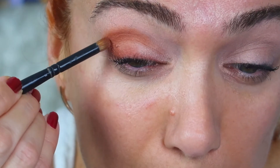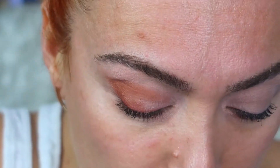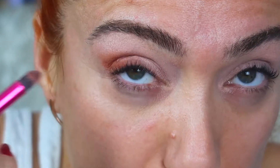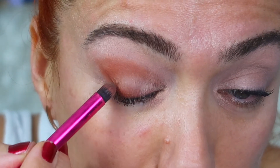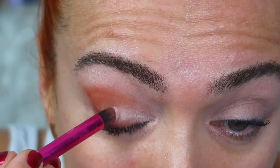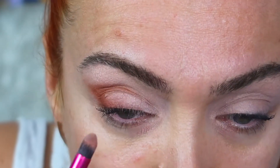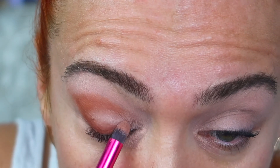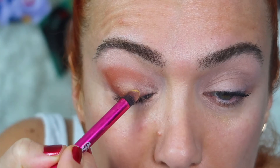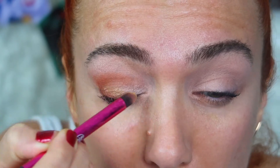Daha kızıllaştırdım, gördüğünüz gibi. Daha kalın bir fırçayla da homojenleştiriyorum, kaşa ve göz pınarına doğru olan bölgeyi. Göz çukuru ve kirpik dipleri hep daha koyu olursa daha güzel bir göz şekli elde ediyoruz. Göz pınarına doğru açık kullanıyorum. Şimdi biraz altın rengi far kullanıyorum, göz bebeğinin üzerine doğru sürüyorum.